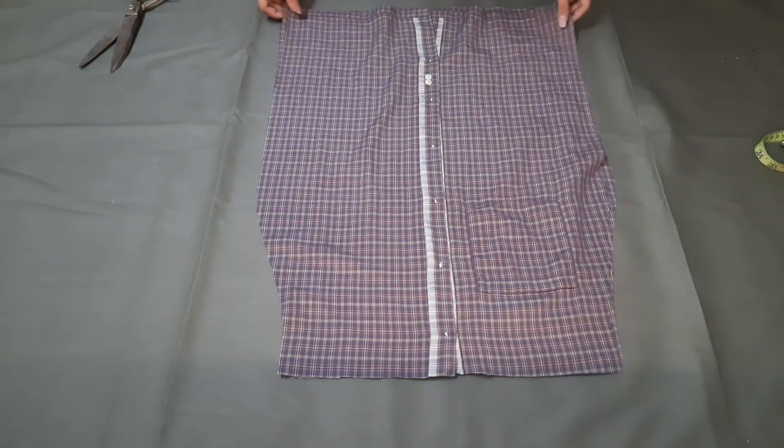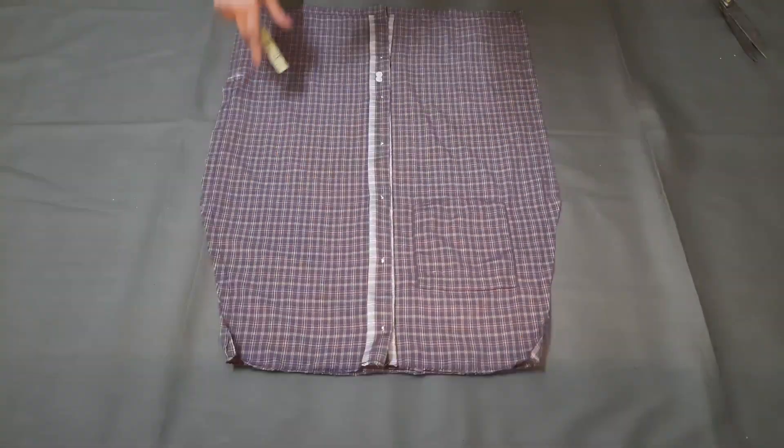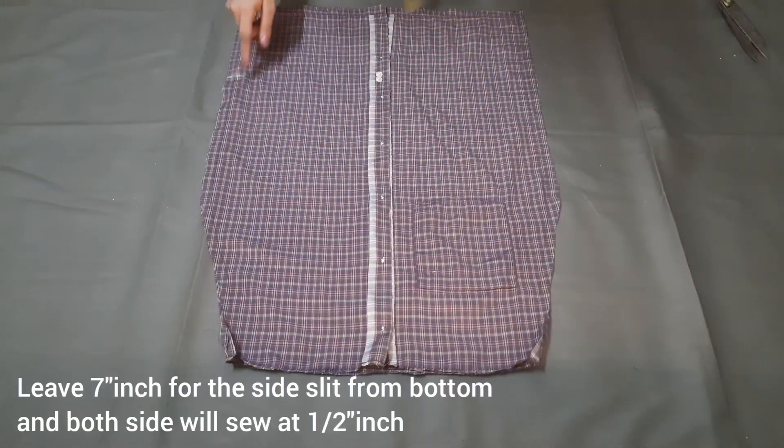Now we have to leave a half inch margin and we have to stitch 2 sides. Here we will put a 7 inch slit on one side and keep the other side plain.